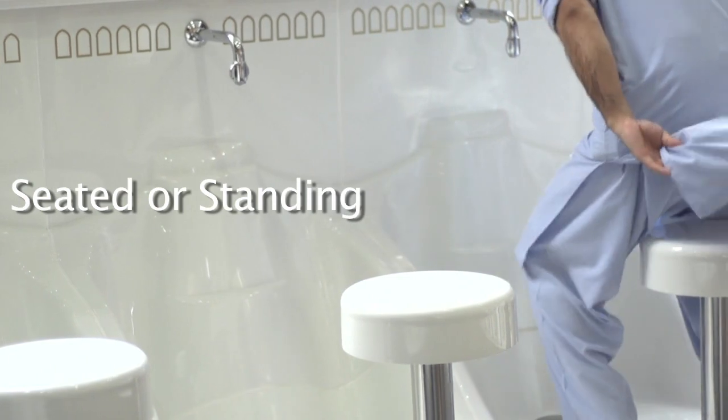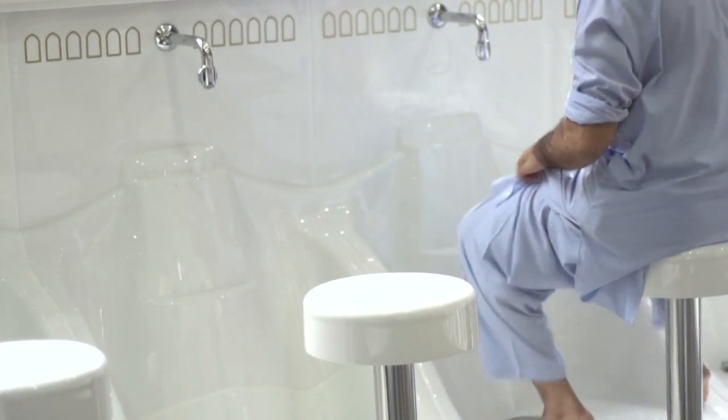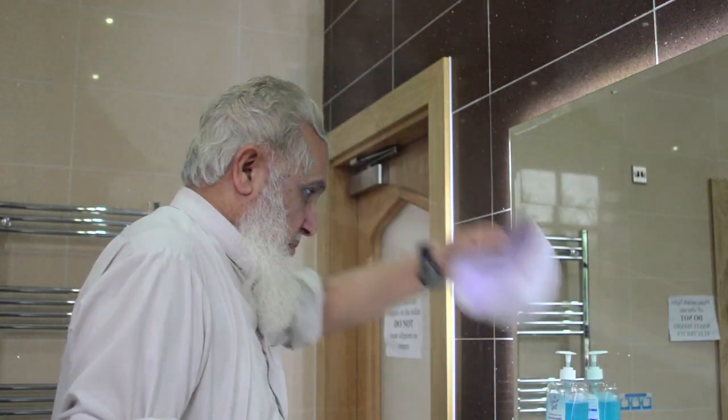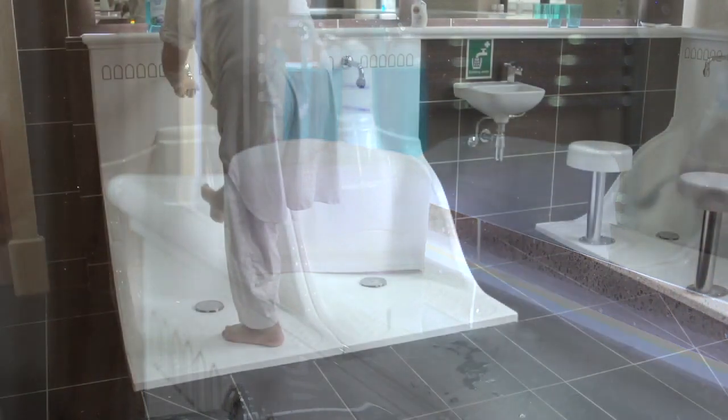The WuduMate M can be configured both with a seat and without, catering for those who prefer the traditional seated position for Wudu, as well as the increasing number of people who prefer to perform Wudu while standing.